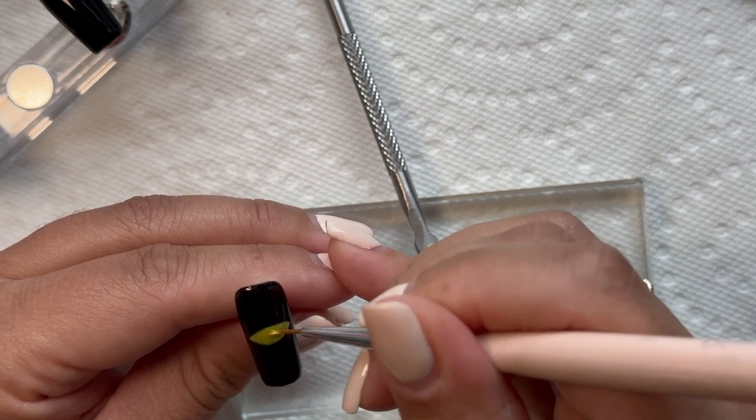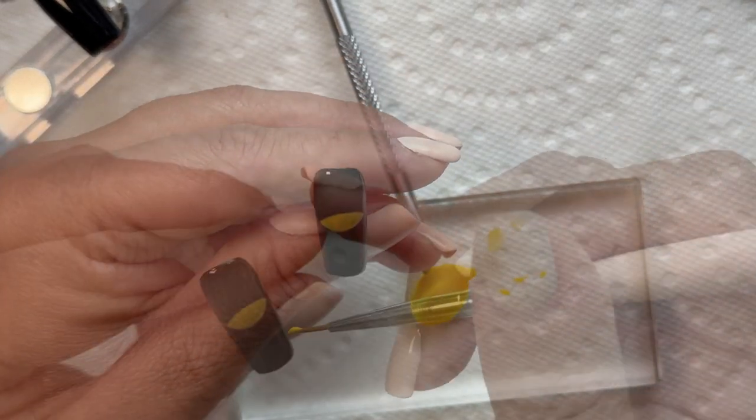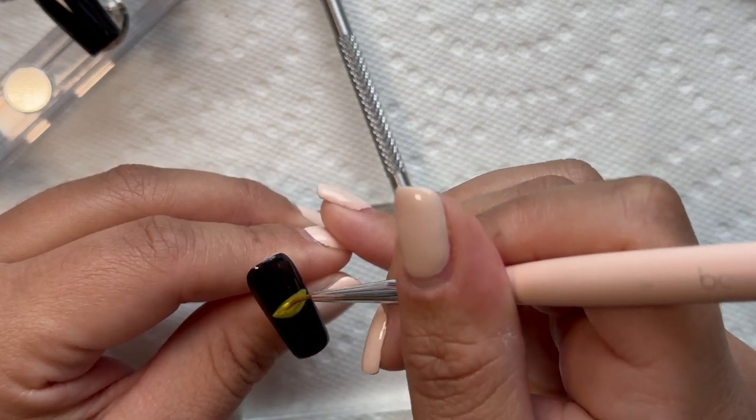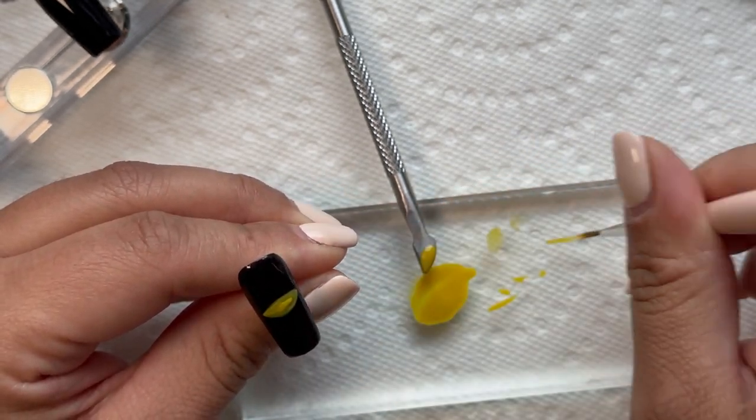Since this yellow is sheer as well, I went ahead and did a second coat and then a third coat, because I felt it was necessary to bring that beautiful eye to life.